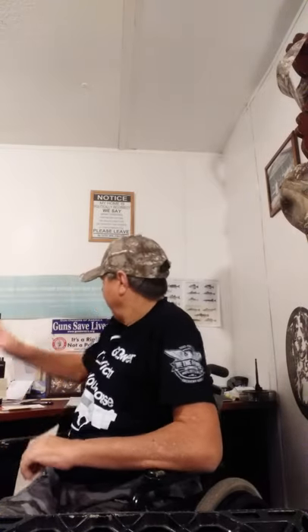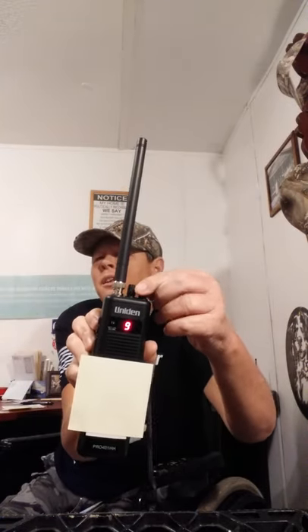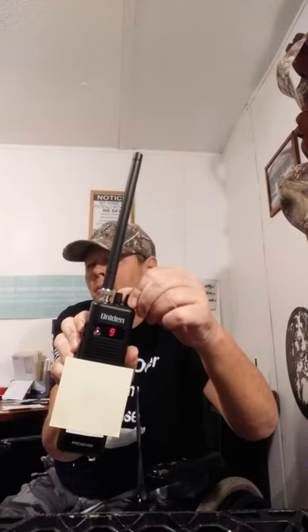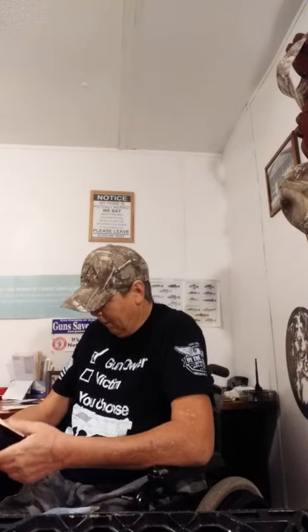So, on to the tips. I've got something covered up on both of these radios — we'll get to that in a minute. These radios come on channel 9, which is the emergency channel in the 40-channel CB band. Okay, enough beating around the bush — tip number one.